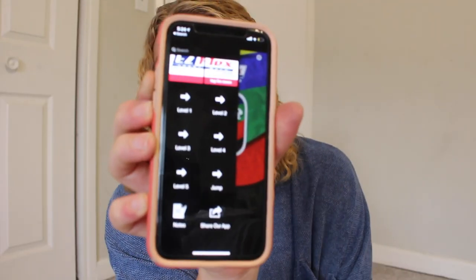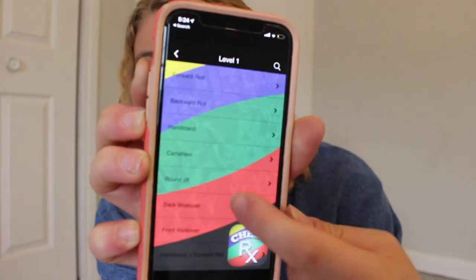My next tip is pretty specific, but there is an app that I've had since like 2013 or 2014 — a really long time — and it's called CheerRx. Someone actually commented on my video a few weeks ago and mentioned this app. So this is what the app looks like.